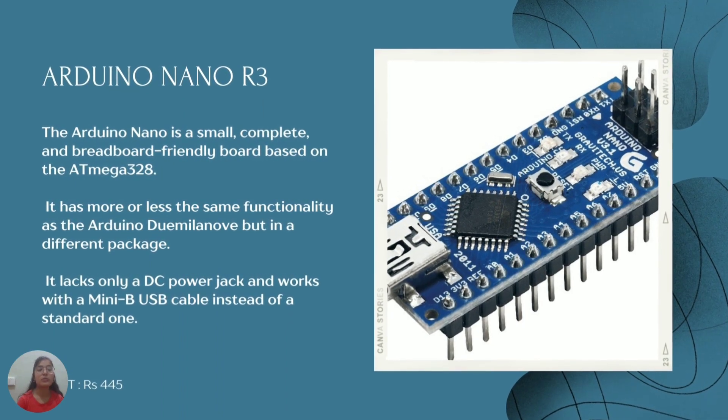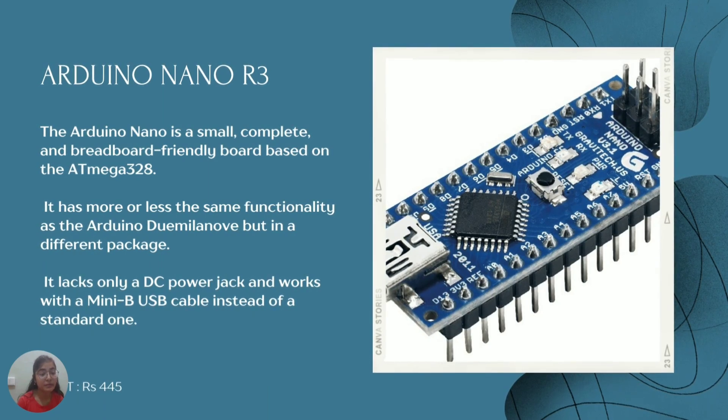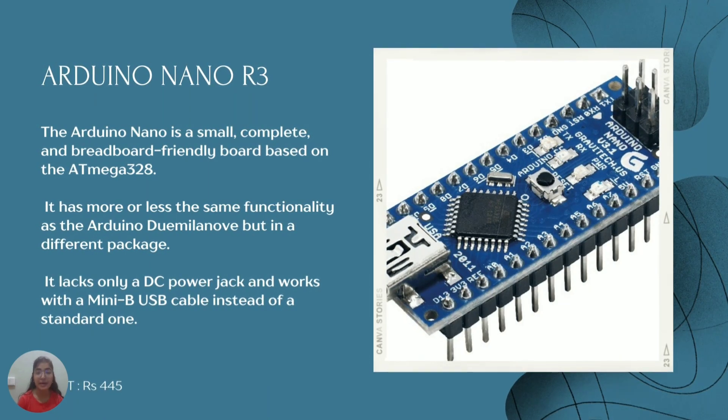Let me tell you what the Arduino Nano board is. It is a very small, compact, and breadboard-friendly board based on the ATmega328 microcontroller. It uses a mini USB cable instead of the standard one. Due to the compact form factor required for this device, we needed a compact board. The main difference between Arduino Nano and Arduino Uno is that the Nano is two times smaller than the Uno, which is why I used it.